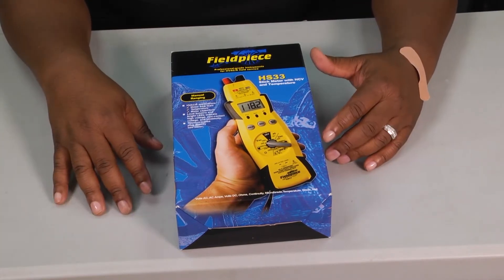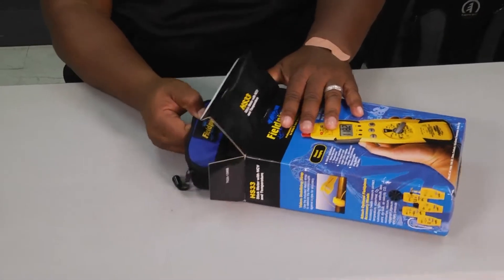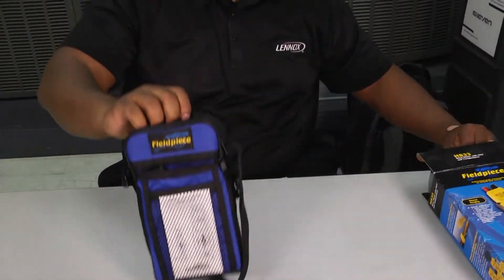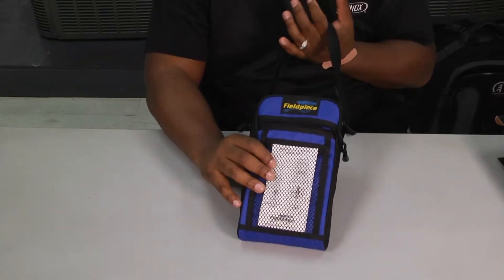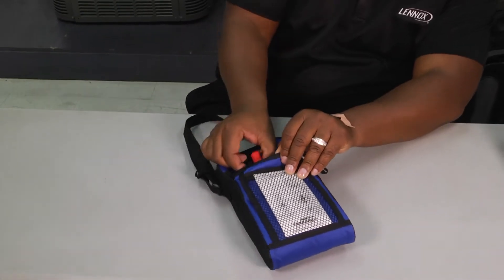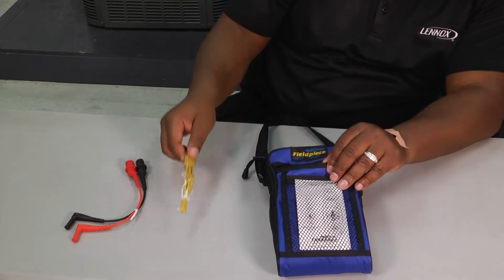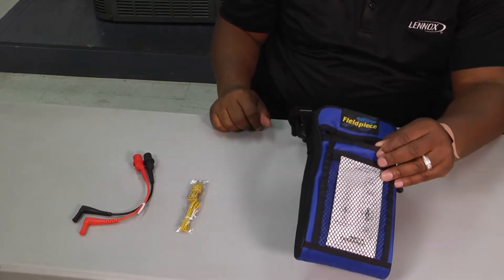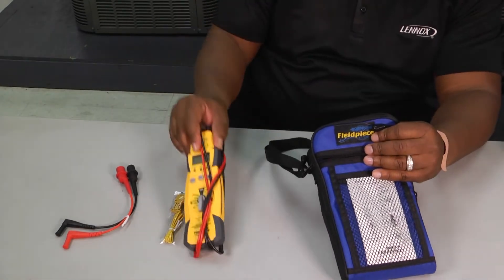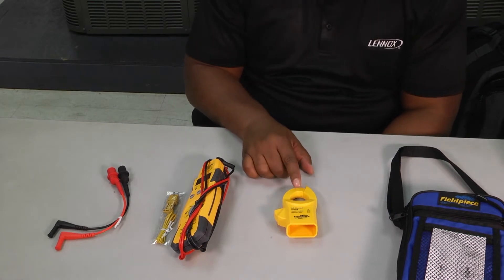It's got some cool features, so we're going to unbox it and see what we have here. One of the first things I noticed was this cool carrying case it comes in — it's got a handle and an adjustable shoulder strap. You open it up and you've got a couple of alligator clips, and a K-type fitting to test temperatures and different things like that. You've also got the meter itself, and it comes with the amp clamp as an accessory.